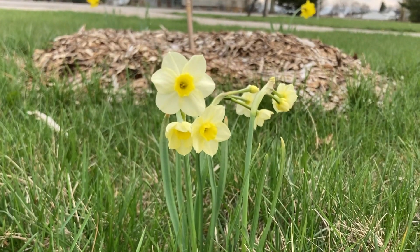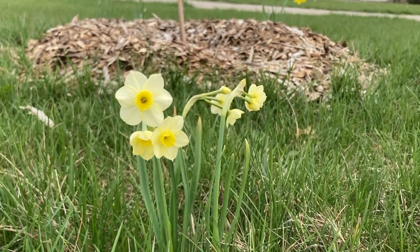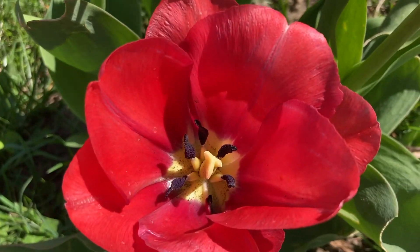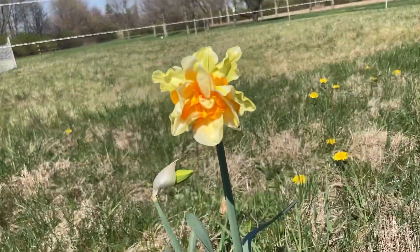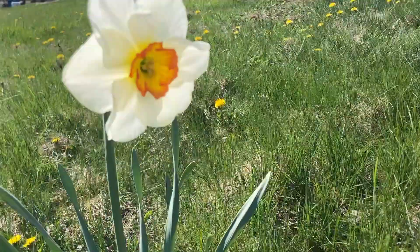I continue to not be sorry about any of the bulbs I planted in the fall. We've been enjoying the daffodils — all different kinds — and I had tulips come up as well, which I actually didn't expect because we have a real issue with underground moles or voles or something like that.